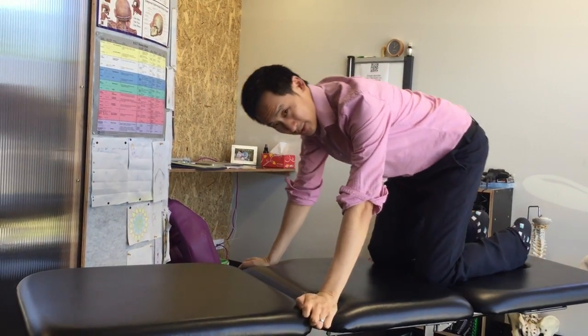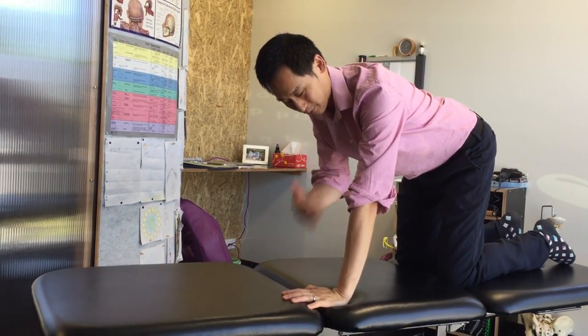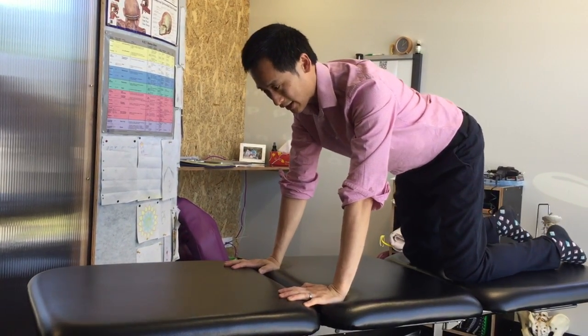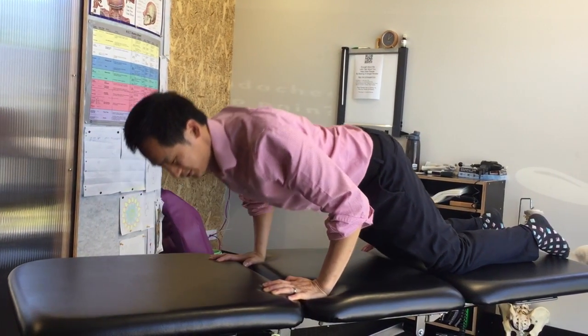So just go and do it on your knees. Knees below the shoulder, hands a bit below the shoulder point, and when we go down, keeping the back straight, the elbows come out to the side.